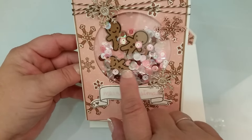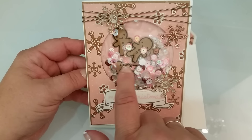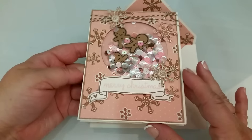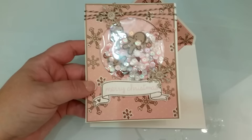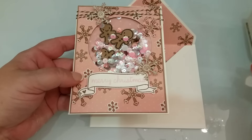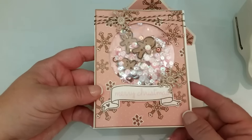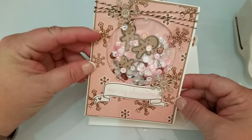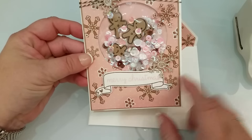I put about five or six little gingerbreads in there and I just cut the gingerbreads with craft paper. Then I cut out these little snowflakes with this Martha Stewart punch. And I used a white gel pen to try and mimic the little white frosting on there. Then I just put Merry Christmas.